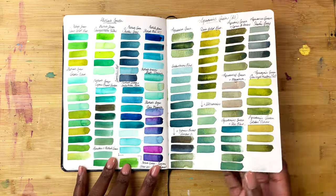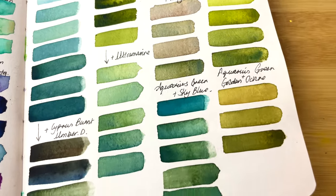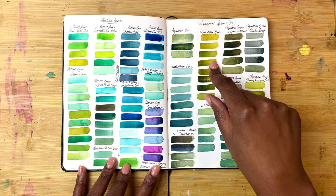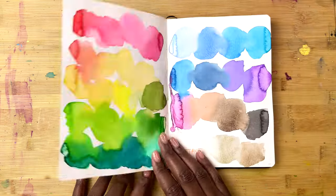Then I mixed some Aquarius Green with different kinds of colours to see which ones I like. Ultimately, this exercise showed me that I love Aquarius Green on its own, Aquarius Green with Quingold Hue, and Aquarius Green with Cypress Burnt Umber. The rest didn't really make it any better by mixing.